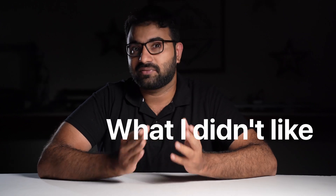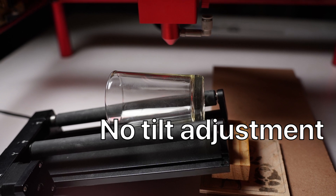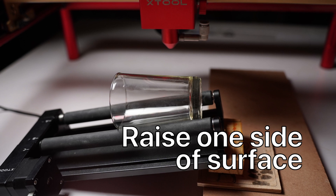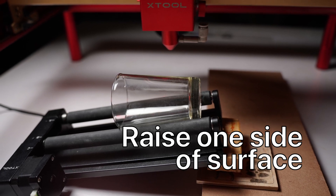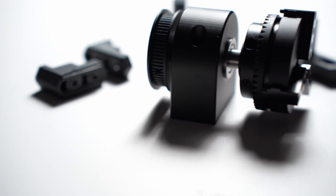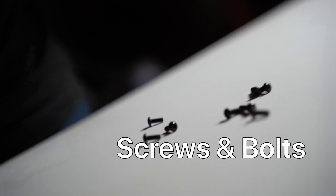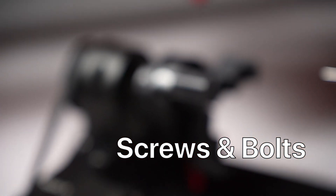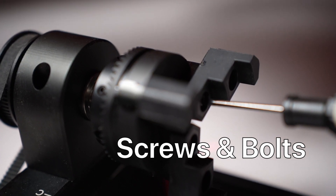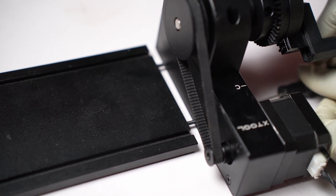I'll tell you what I didn't like first. There is no tilt adjustment on this. So if you want to engrave on something like a glass with a sloped surface, you'll have to use something to raise one side of the entire module to make the engraving surface level. Also, even though Xtool provides good build quality, one thing I noticed is the issue with their screws and bolts — they tend to wear out easily. It's not a major issue, you can replace them easily, but the quality of screws and threads does need some improvement.